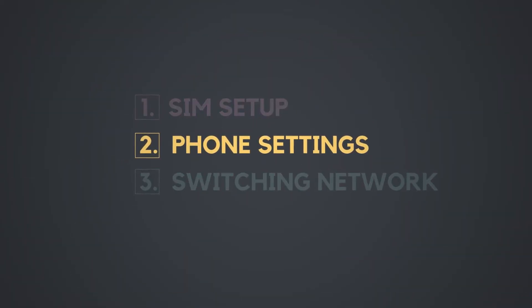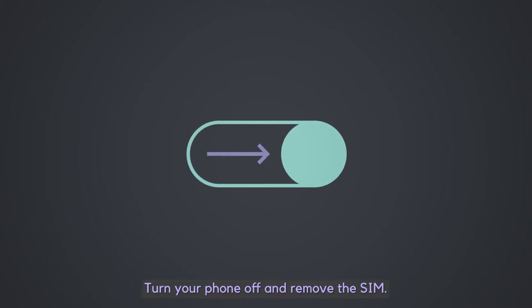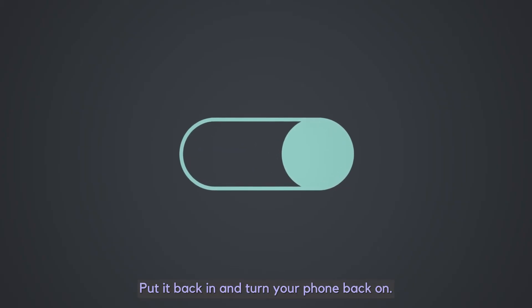Phone settings. Turn your phone off and remove the SIM. Put it back in and turn your phone back on.